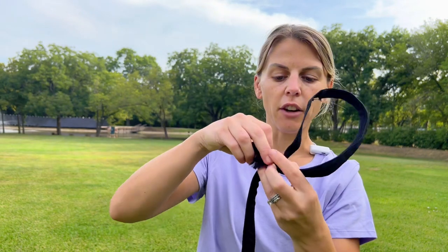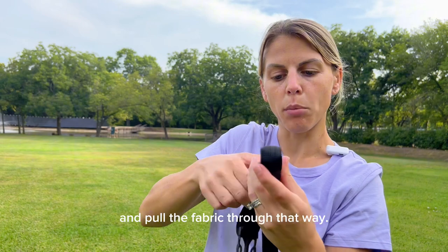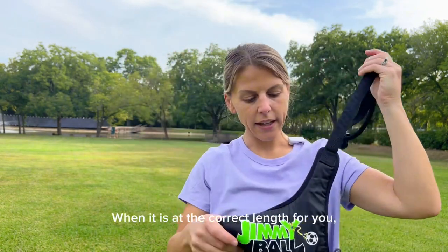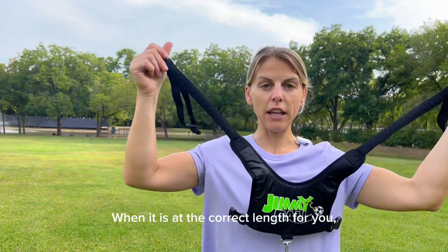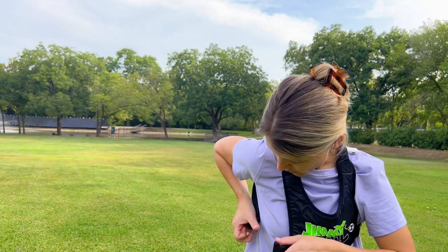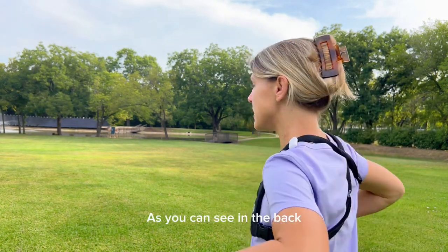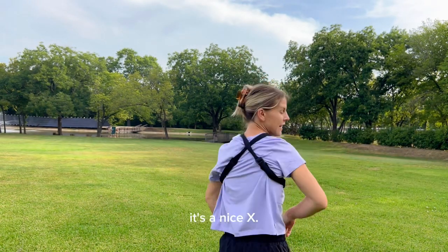For me, this is good. I'll flip it on the other side and pull the fabric through that way. When it is at the correct length for you, go ahead and put it on. Then you are going to crisscross it in the back so that it makes an X. As you can see in the back, it's a nice X.